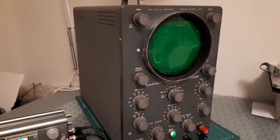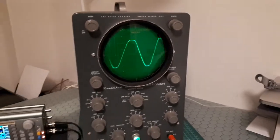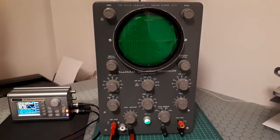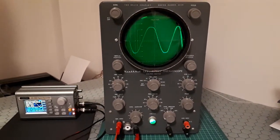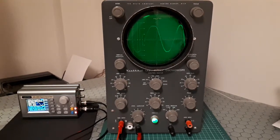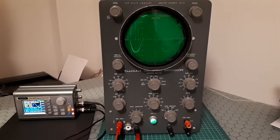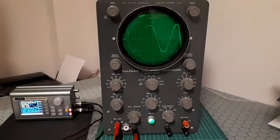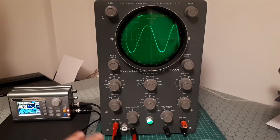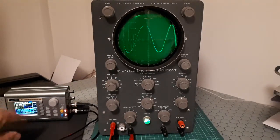Hi, this is a tutorial of the oscilloscope Heath Kit ALL-10. This is an old, vintage oscilloscope from 1969. I will explain the different parts of the oscilloscope, and at some point I will use this signal generator to show some signals.